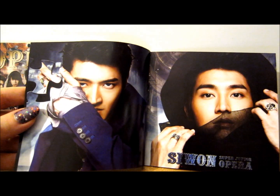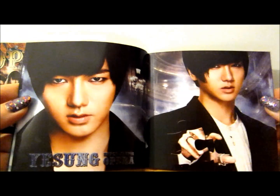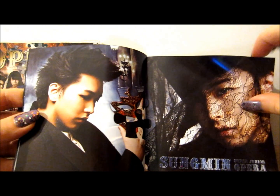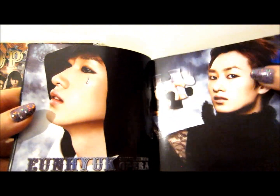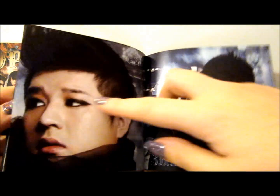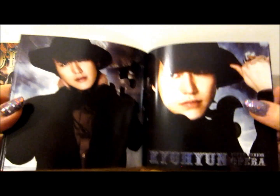We've got Siwon looking very handsome — 'Siwon Super Junior Opera' — and some of the pictures have bits where the puzzle pieces are slightly off-center. Then we've got Yesung, and I really like Yesung in this actually. Then we have Sungmin with what looks like a black neck curtain over his face, which is kind of a bit weird. Then we've got Eunhyuk, Shindong, Donghae, and Kyuhyun.